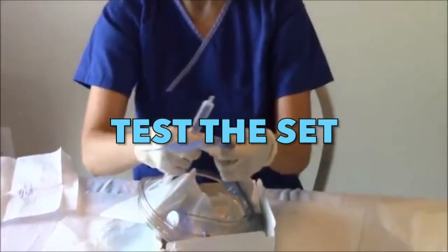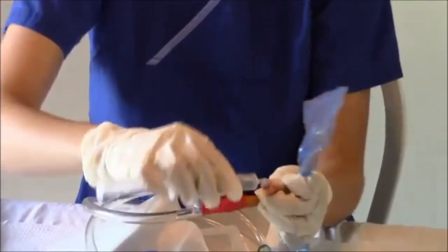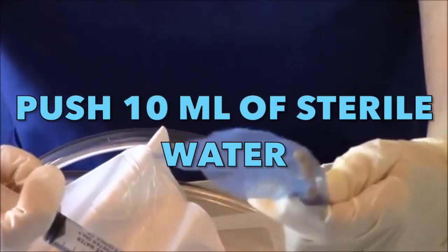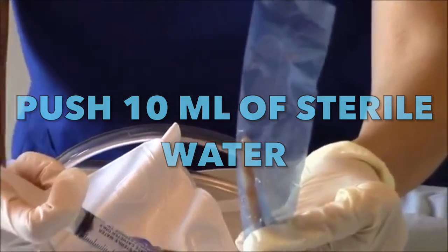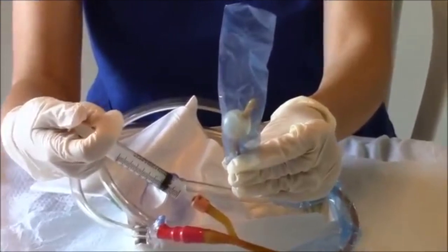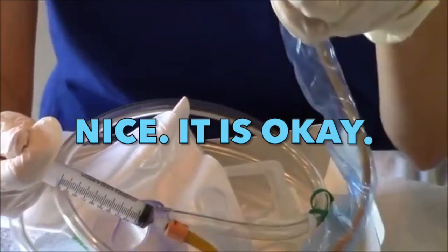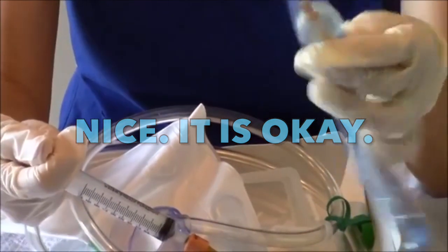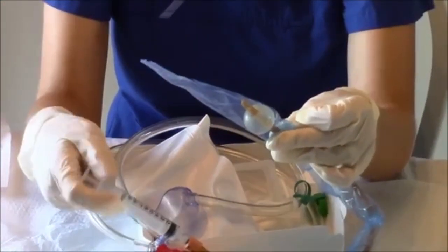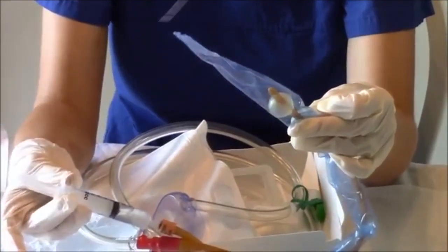Before inserting the foley catheter, we need to check if the balloon in the catheter is working. We are going to push 10cc of sterile water to check if it is patent and if the balloon inflates properly. You can see the balloon is working — it is fine and we can use it. Of course, do not forget to remove the sterile water afterward, because we will need to use this foley catheter for the actual insertion.